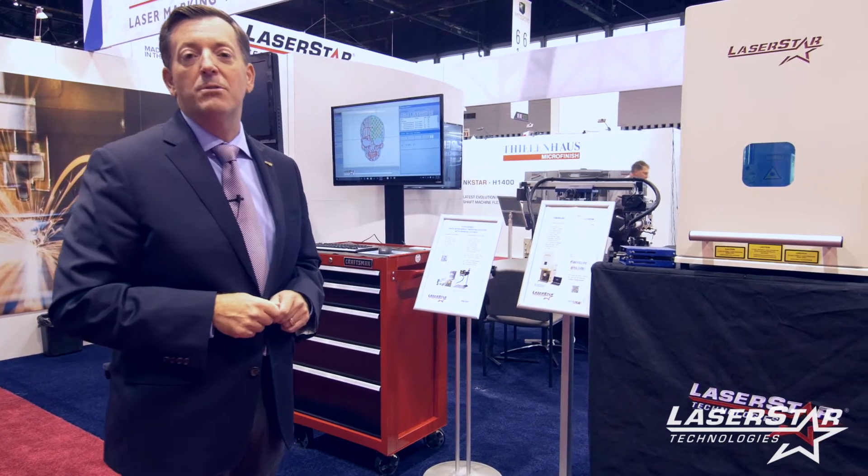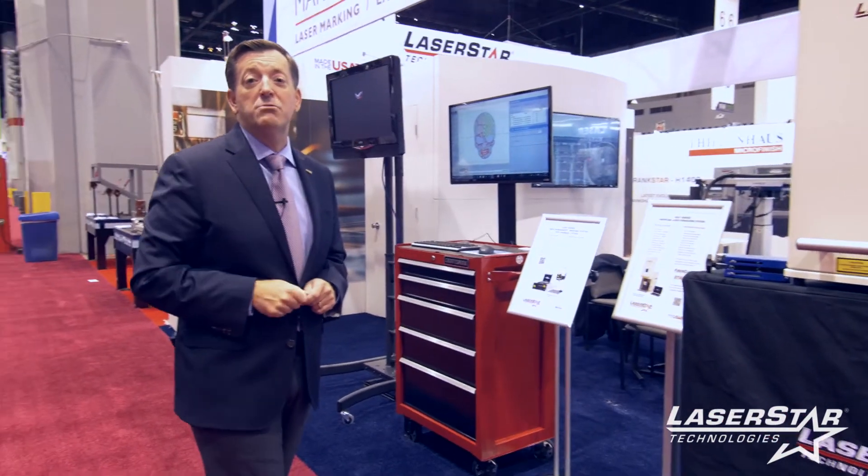Thanks for taking the time to learn more about what LaserStar offers today. Look for our next release on social media as well as on LaserStar TV.